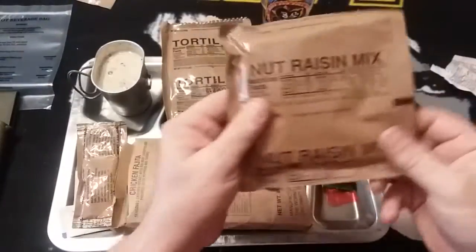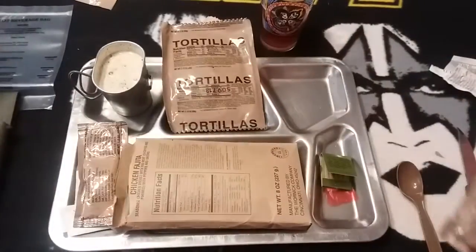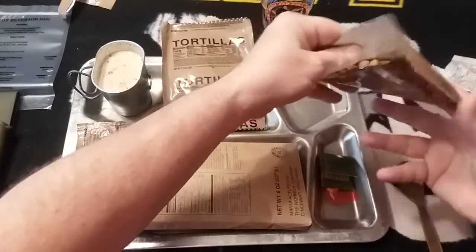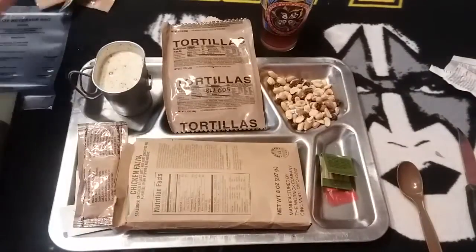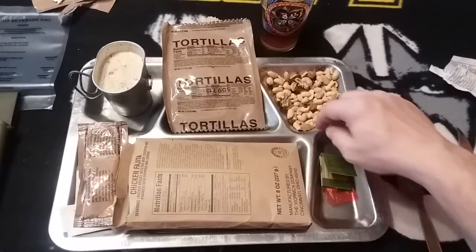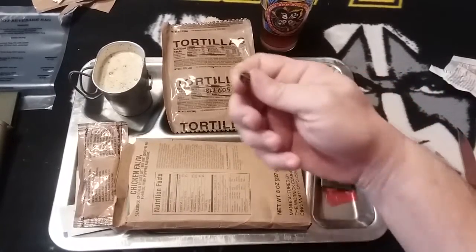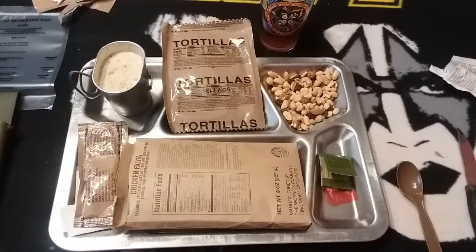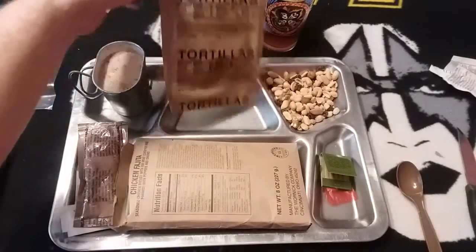Next we'll open up our nut raisin mix. Not really having high hopes for these because the raisins just never seem to last like everything else does — there's an oxygen absorber in there. We have walnuts, peanuts, cashews, and the raisins actually aren't all slimy like I've seen them. Let's give one a taste. Yeah, the raisins held up pretty well, so far so good.